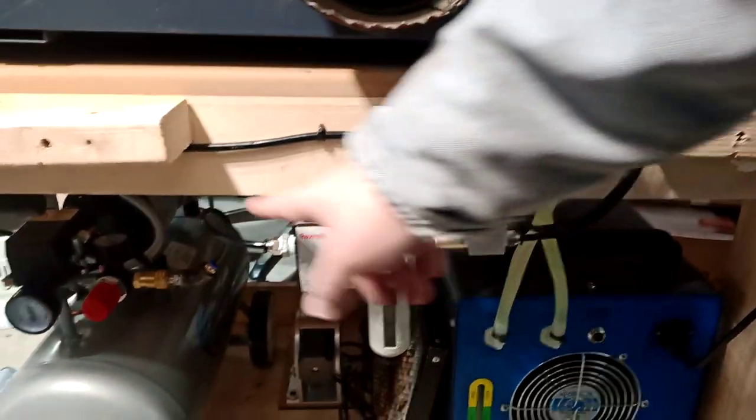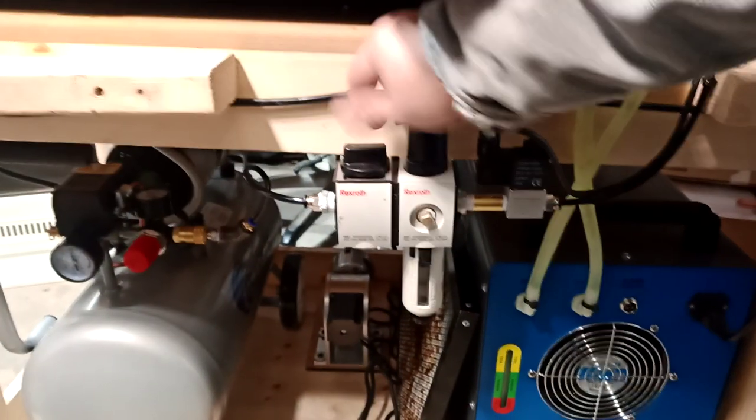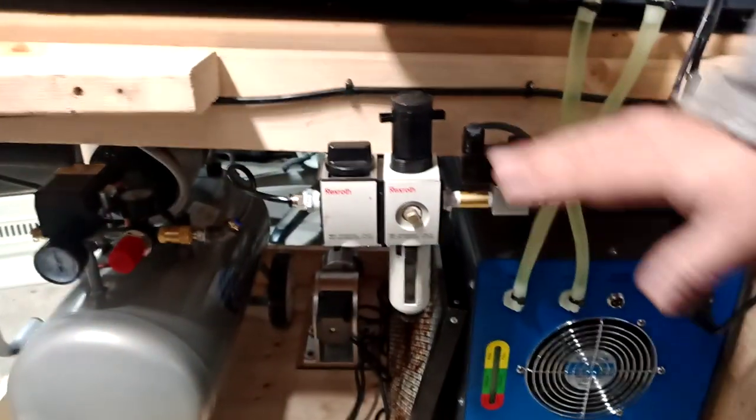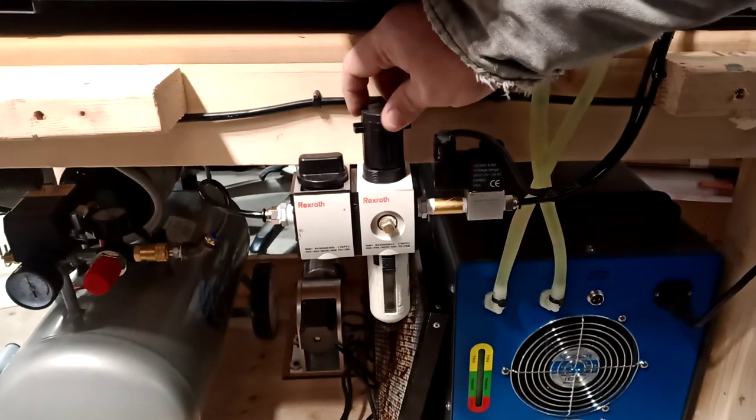This is the solenoid that kicks the air assist on and off. Air comes in from the compressor to this solenoid. I can turn it off from here, control the pressure from here, or adjust it from over there — I can do a lot from back here.